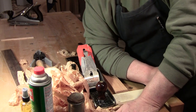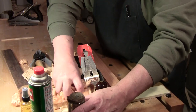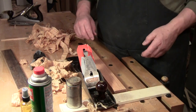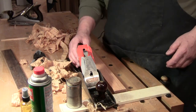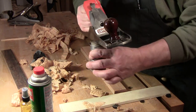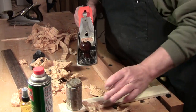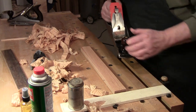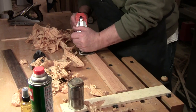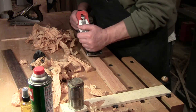What the rag in a can does is replace having to have a piece of candle wax around. The candle wax would be your choice of lubricant — you would squiggle it across the sole. But a few years ago I stumbled across using the oil and the rag in the can, and since then I haven't turned back. On occasion I will use the candle wax, but not very often.